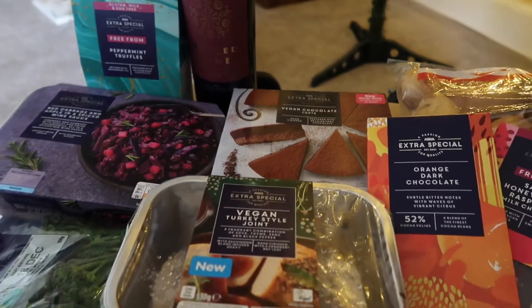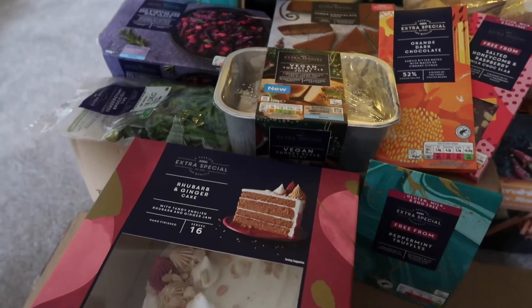You cooked me a meal on my birthday four years ago. This is the first fully vegan three-course meal that I've ever made you, and the first Christmas meal I've ever made you. Asda have very kindly sent me a bunch of their vegan Christmas range to try out, so that's what I'm gonna be using today.